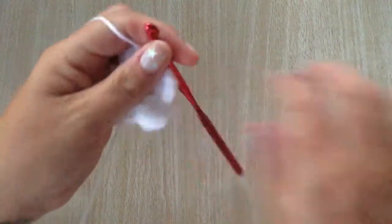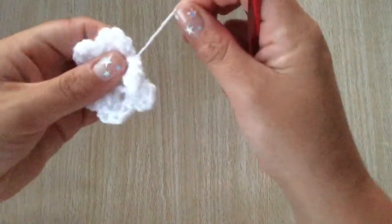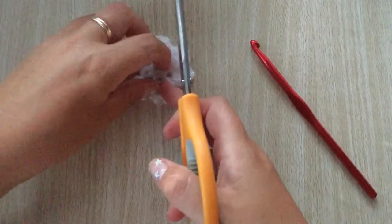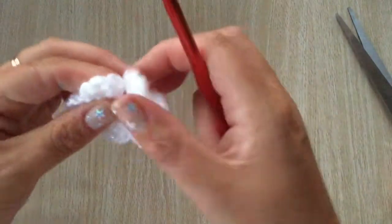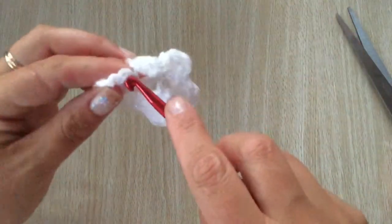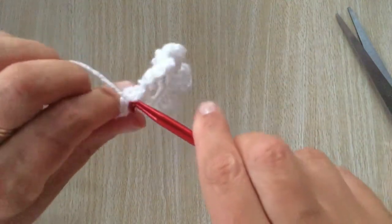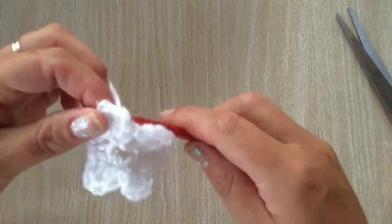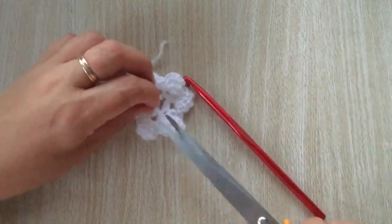Chain one, cut the wool, pull through and pull really tight. It's actually easier to tidy up as you go along than afterwards. Just weave your wool in and out of your flower — it doesn't really matter where as long as it's neat — then just cut that.